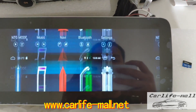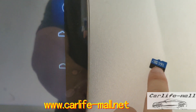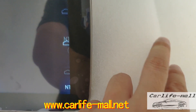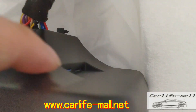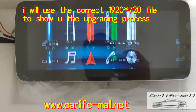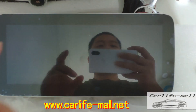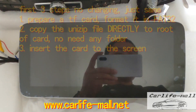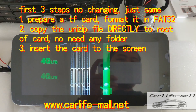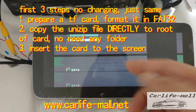I just take the card out directly. This one is for 1280, and this is for 1920 by 720. Do again — we can check what will happen. It's upgrading, so we just keep waiting.